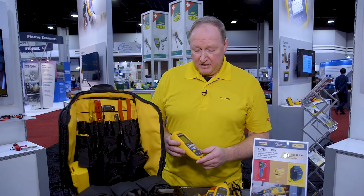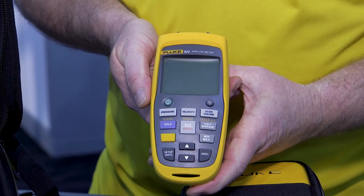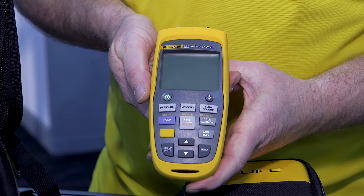We also have our 922 mini manometer. The 922 is a great tool — it comes with two different hoses. You can get your static pressure checks, and especially when you're trying to get your total static pressure against your coils and your filters, you can see how your system is working.